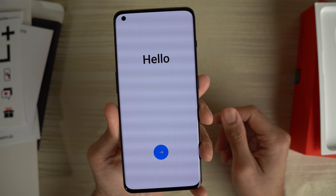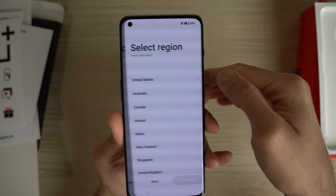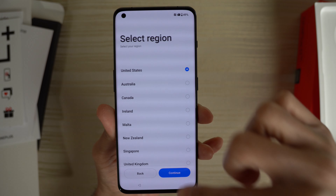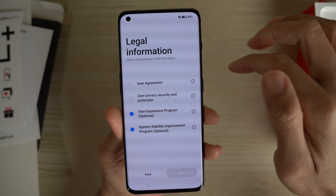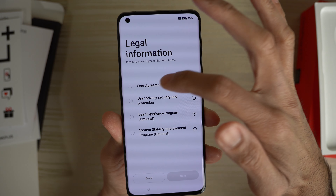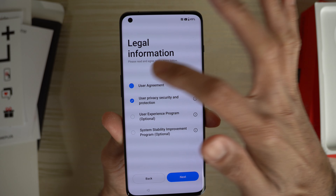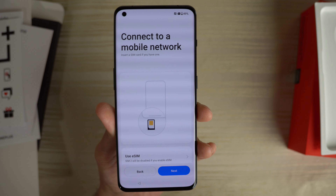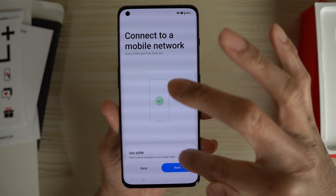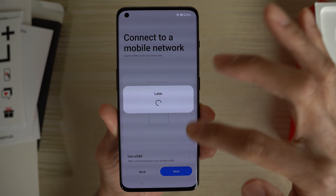I'm going to zoom through this setup in the United States — that's where I'm at. Legal info. I'm going to uncheck the optional. Connect to a mobile network — we're going to skip this for now. Use eSIM? No, we're not going to do that.